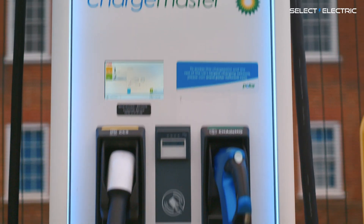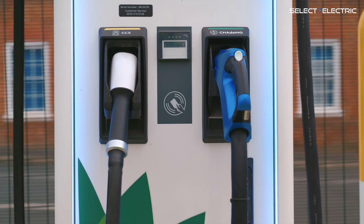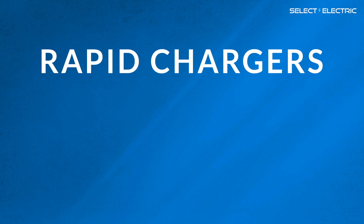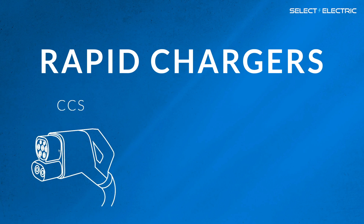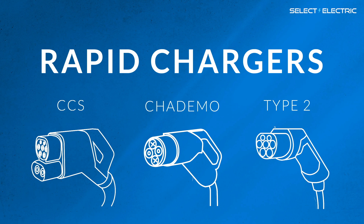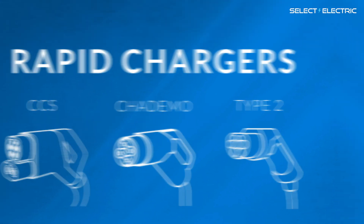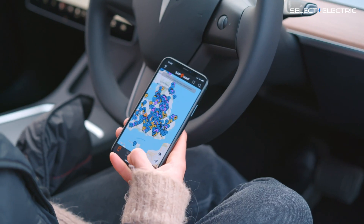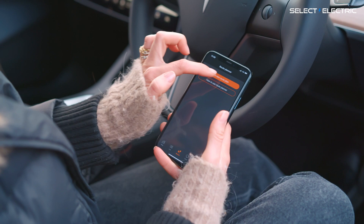Rapid chargers typically come with either two or three different plugs attached. Depending on the make and model of your car, you will either use the CCS plug for rapid charging, the CHAdeMO plug, or a Type 2 plug. Unlike the slower charging points at supermarkets and shops, you nearly always have to pay for a rapid charging point. Many chargers now offer contactless payments; others require downloading an app and some subscription. Be warned, it's a bit of a minefield, so it does require some planning.